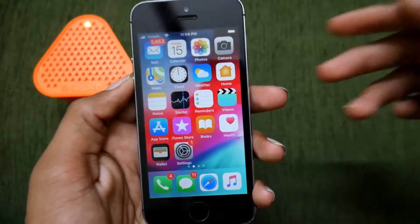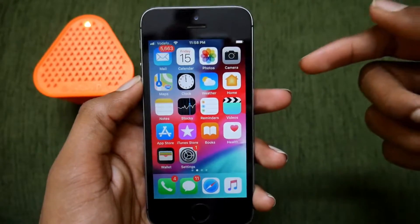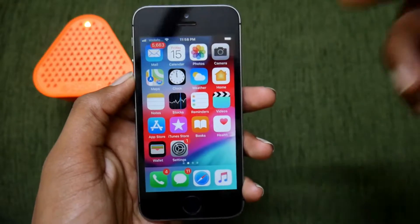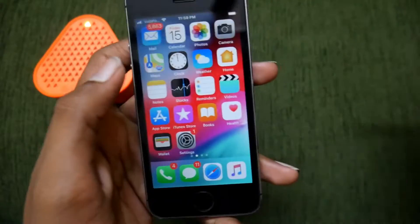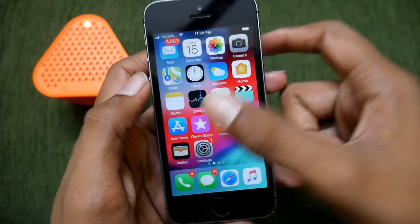Hello friends, this is Ishiva here. In this video, let us see how to respring our iPhone — any iPhone — in iOS 12 or iOS 11.